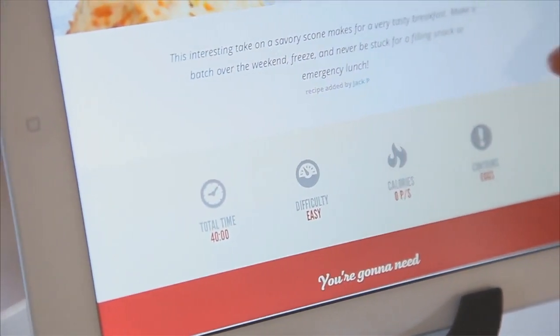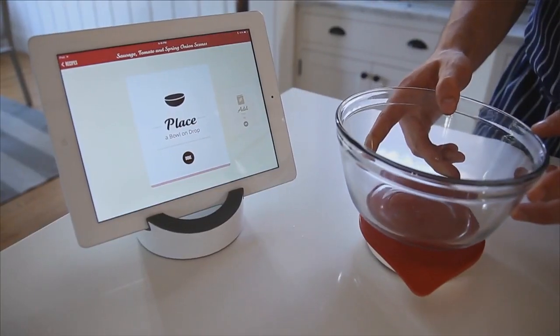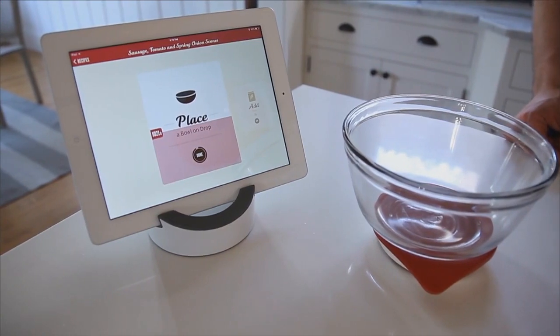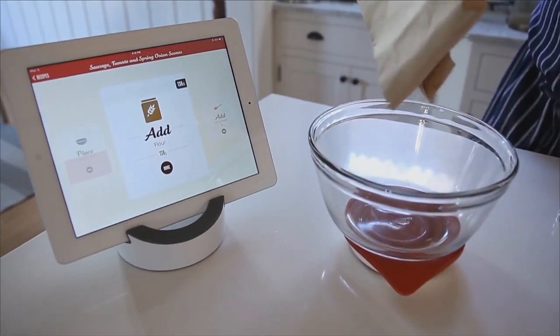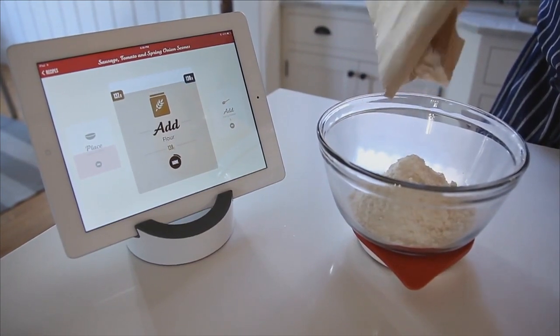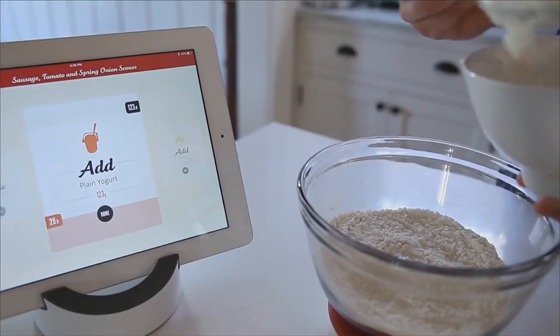You then see a little visual summary of what you're about to make. You can place your bowl on Drop — Drop automatically recognizes it and moves on to add the next ingredient. You can then start to add your flour. Isn't this neat? You just keep pouring in until you're done. The bar is up — start to add each one of the ingredients. Oh, that is cool.